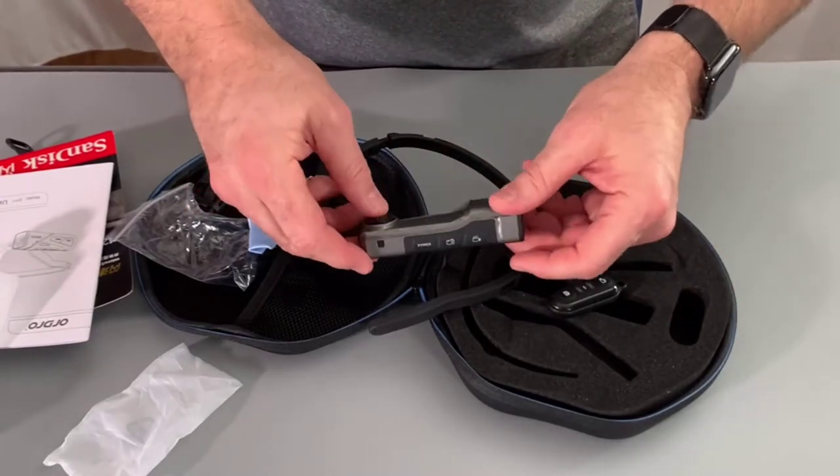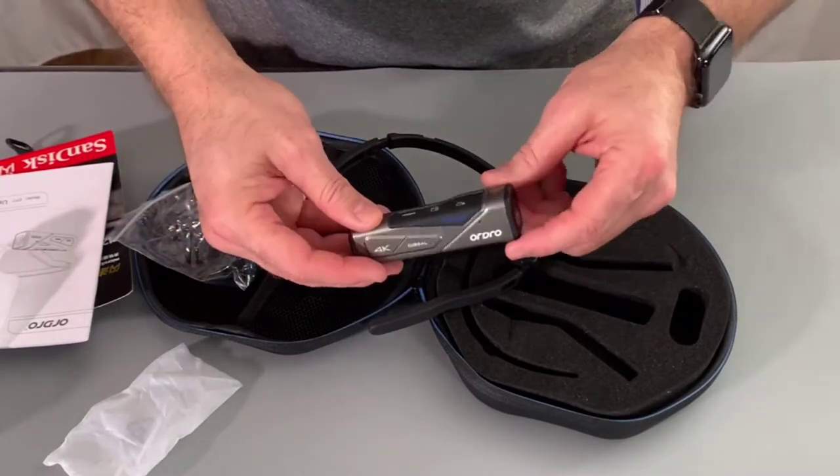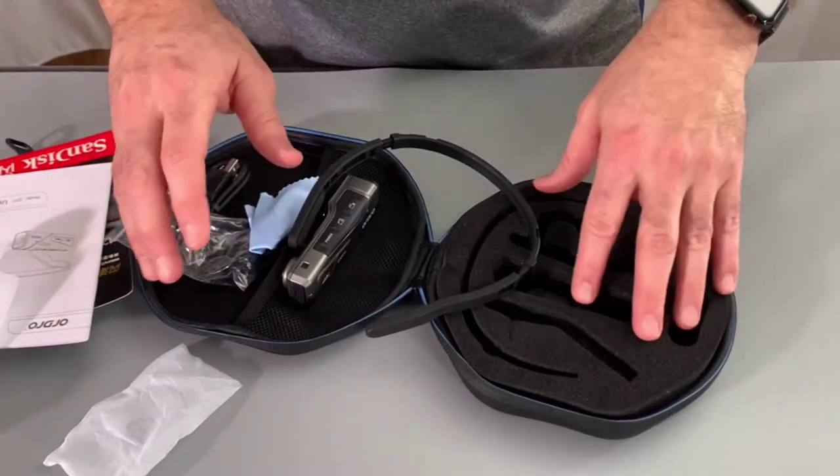It does have audio feedback that plays while you're controlling it — turning it on and off and so on. We'll get this all set up and show you what the video quality looks like.